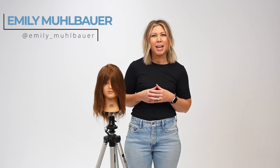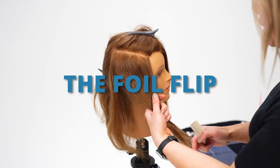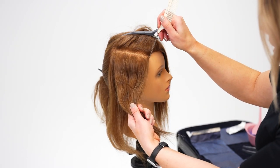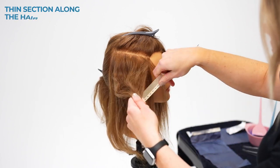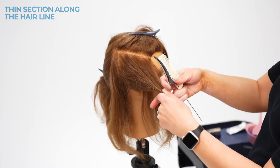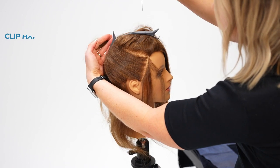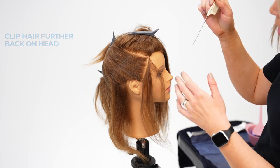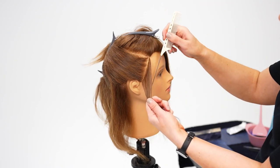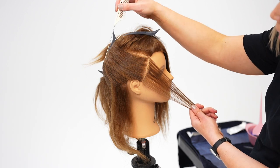Hey guys, today I'm going to share with you a hair hack — I call this one the foil flip. We're going to start out with a very thin section right along the hairline, then clip this hair out of the way. Be mindful to clip your hair kind of far back on the head, because we're going to be using this part of our guest's head as a painting surface. The reason for this hair hack is so that we're not using our client's face to paint on — we're painting back this way.